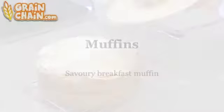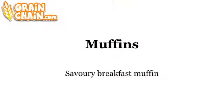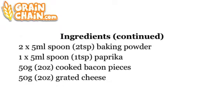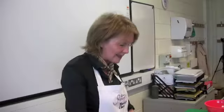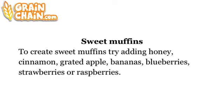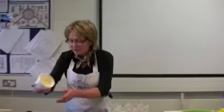The ingredients for the savory muffins include butter, eggs, vegetable oil, milk, bran, plain flour, baking powder, paprika, cooked bacon pieces, and cheese. In the savory version we're making bacon and cheese, but you can also make sweet versions with honey, cinnamon, grated apple, bananas, blueberries, or strawberries and raspberries. The first thing is to put a little bit of butter into the pan.